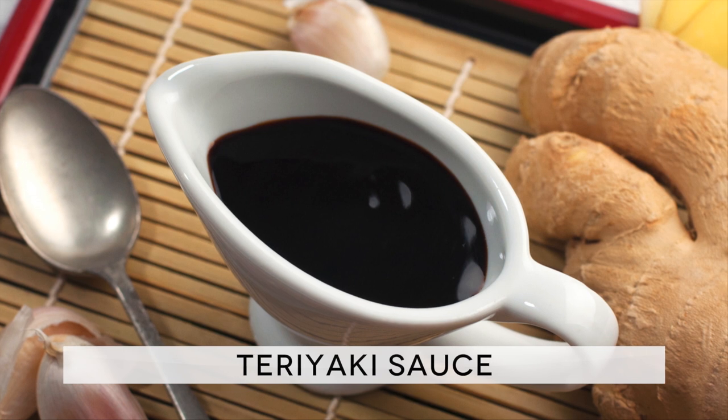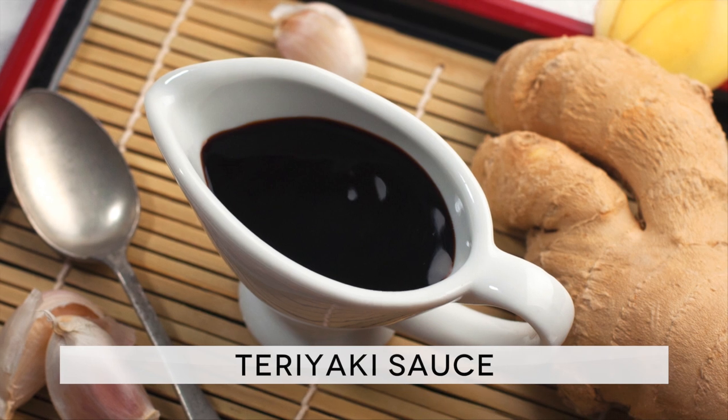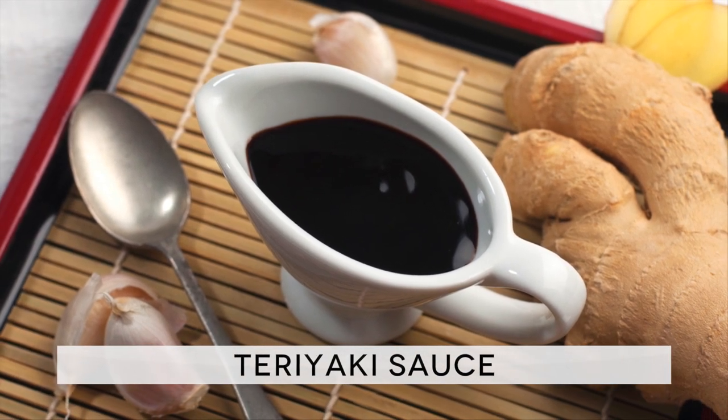Teriyaki sauce is a killer combination with grilled vegetables, tofu, and if you like sweet and savory preparations, it is the perfect dipping sauce for potatoes. The list of ingredients is in the description below the video.